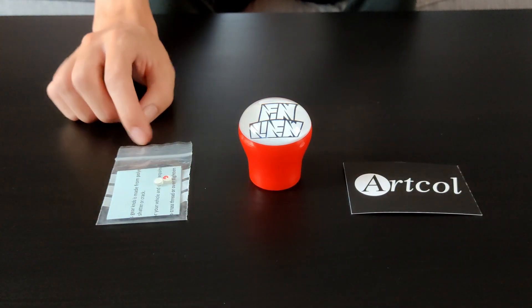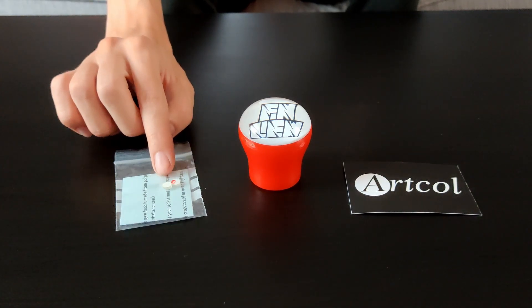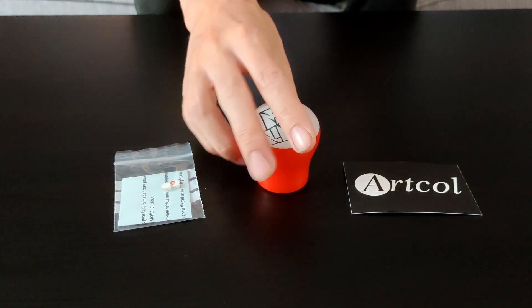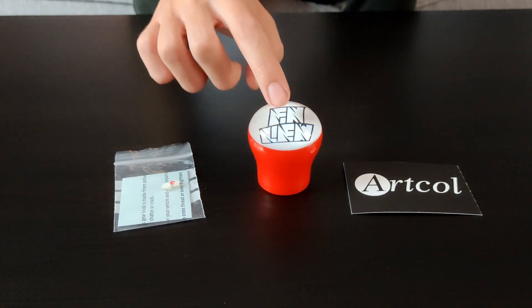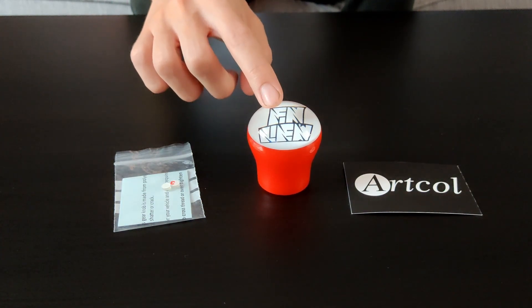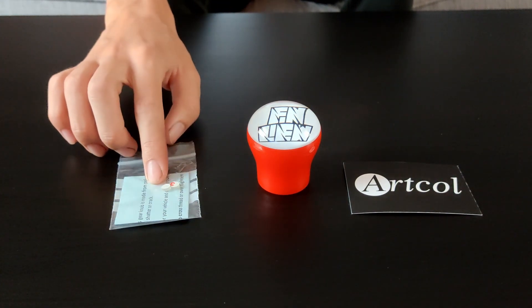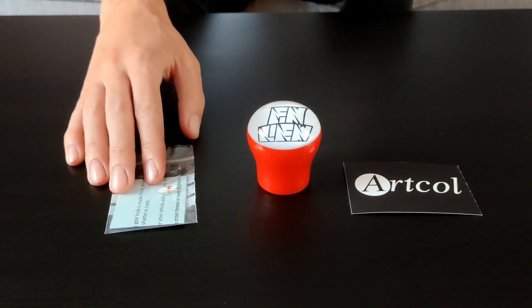With it you also get installation instructions and a couple of little tabs that I'm guessing go inside and cushion the very end of the gear knob so you don't over-tighten it — because that can be a problem; if you over-tighten these gear knobs you're more likely to crack them as they're made of resin. But if you just tighten them reasonably per the instructions you should be absolutely fine. It's like any gear knob really — don't over-tighten it.